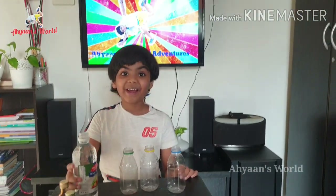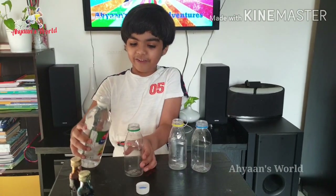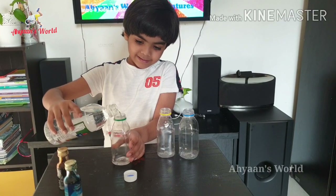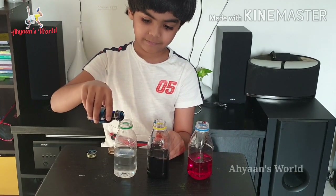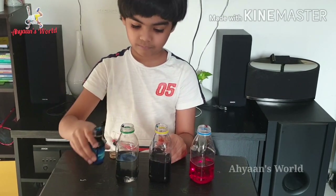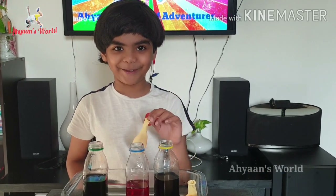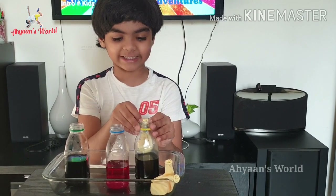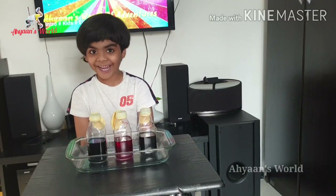The second step is: take some vinegar and pour it into the plastic bottle. You can add some food coloring. Then the final step — take the balloon and attach it to the bottle's edge.